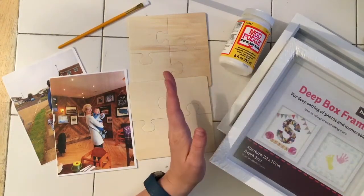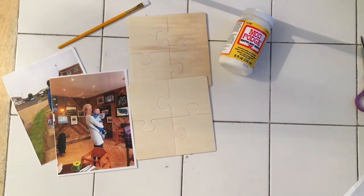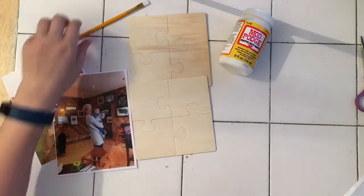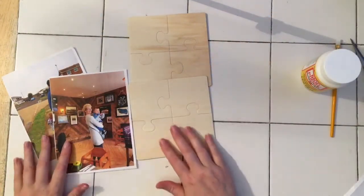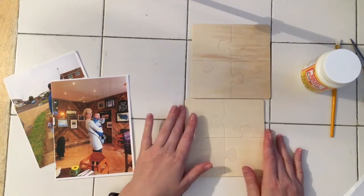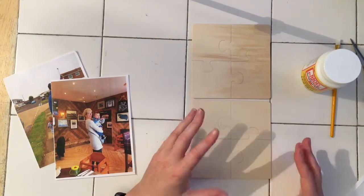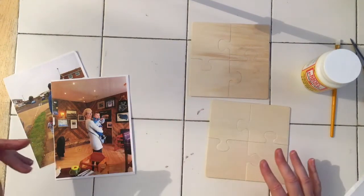These box frames are just from Hobbycraft — they were £4 each, so they were a good buy. They seem to always be on a half price sale. We're going to use Mod Podge to do the transfer, and you may have seen me use these wooden puzzle pieces once before where I actually stamped onto them, so now we're just going to use them for a slightly different project.